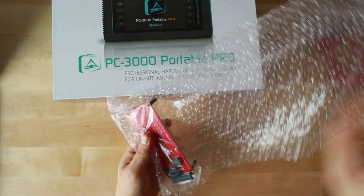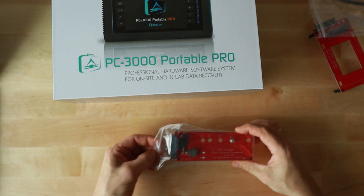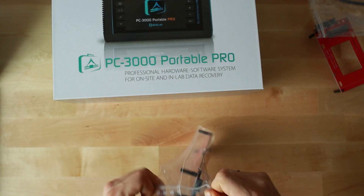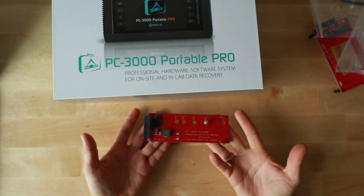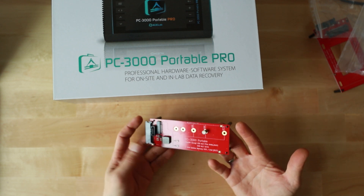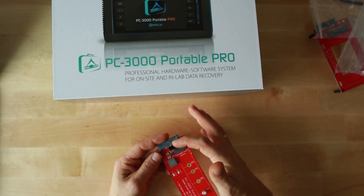And this here is a brand new thing specifically designed for Intel Optane drives. At first glance it may look like a standard PCI Express adapter that comes with PC 3000 Portable, but you can see it's got this extra connection here.